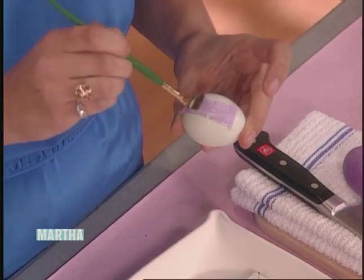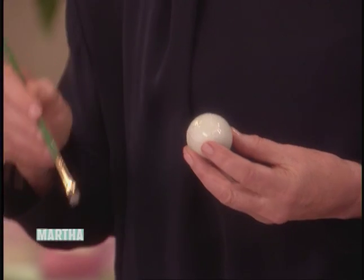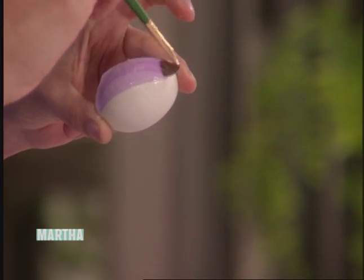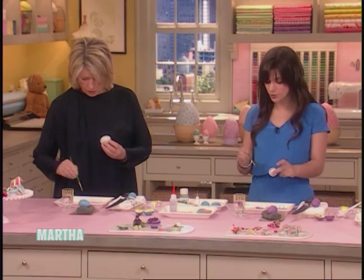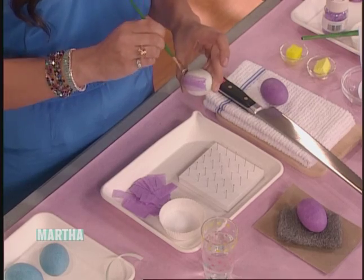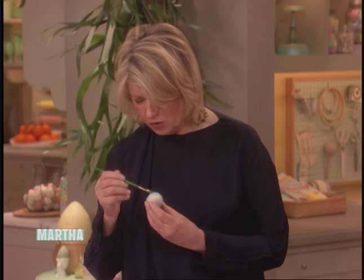So you do like half an egg at a time? Half an egg at a time, let it dry, and then flip it over, do the back side of it. And then you want to do probably — how many layers? About 10 layers, but you can do a couple of layers at a time. She told me this was easy and it wouldn't take any time at all.